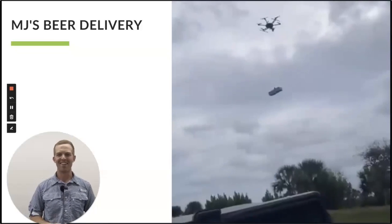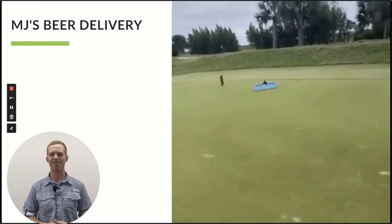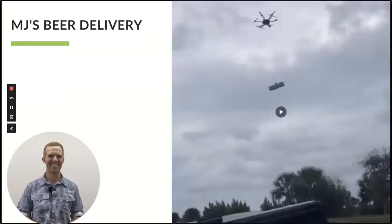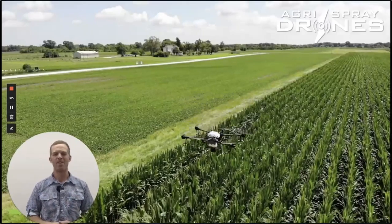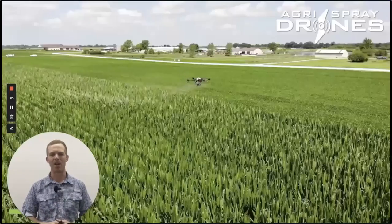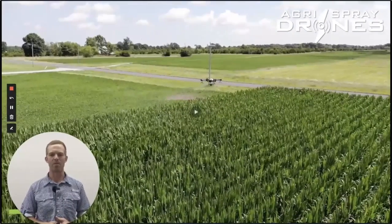Michael Jordan is actually a couple years ahead of you — there's footage from one of his golf courses down in Florida where they actually use a large drone to deliver beer to their patrons on the course. But what we're talking about here is this: one of our very early videos testing out the T16 doing fungicide application on corn. It's actually at a research farm, Bradford, here in Missouri, where we do a lot of work with Bradford Research Farm and now other universities as well.